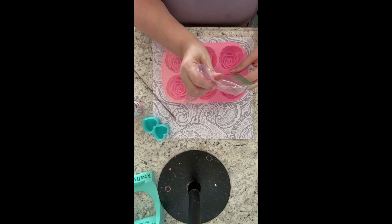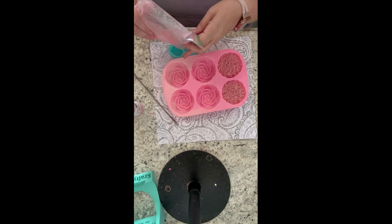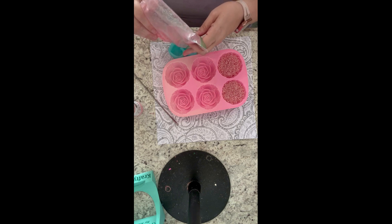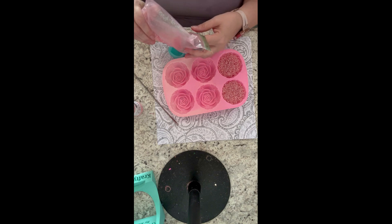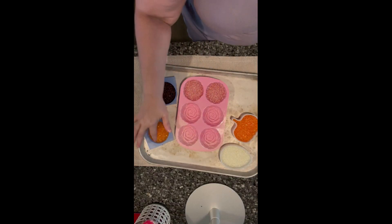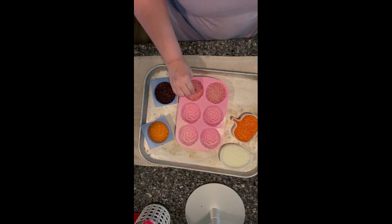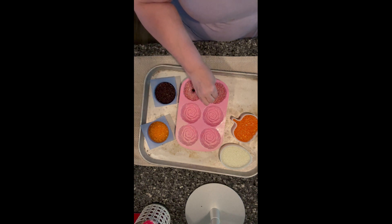I baked these separately because of their different sizes — the small hearts won't take as long as the big rose. For the rose, my main Freshie temperature is 325°F. I check at 10 minutes, and if they're not done I put them back in and check at one-minute intervals. Your oven may be different, so if you're starting out, do one Freshie at a time to see what temperature and time works for your oven. For the little ones, I did 300°F and they took between five and eight minutes. I like to press my finger on them when they come out — if the beads lift with your finger, they're not ready and need to go back in the oven.